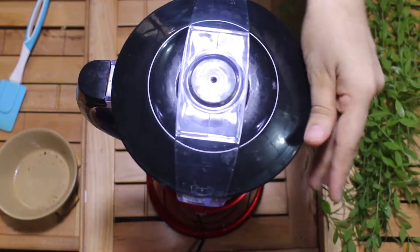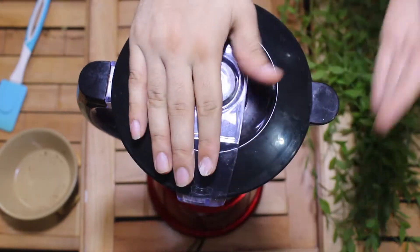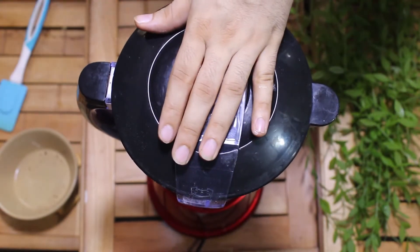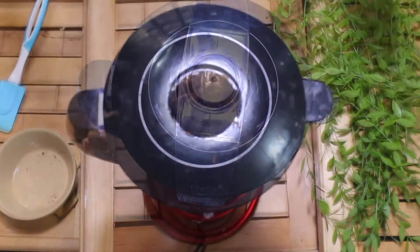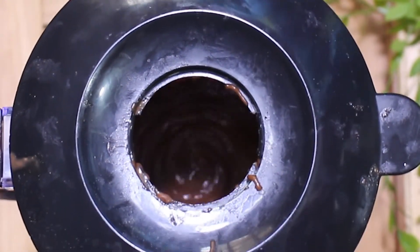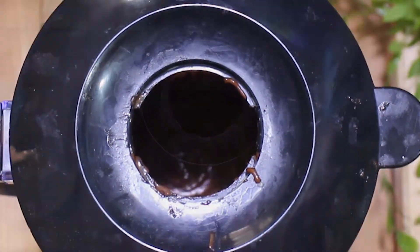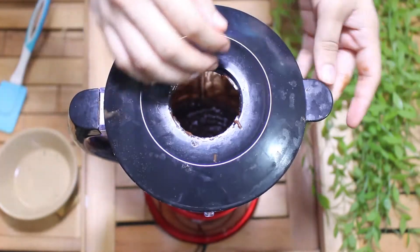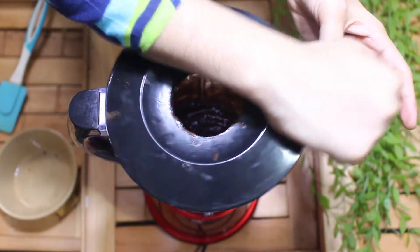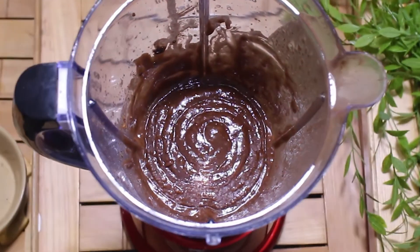Now I will grind the ingredients. We will mix everything together in a good way. You won't believe that we have only 3 ingredients for this cake.